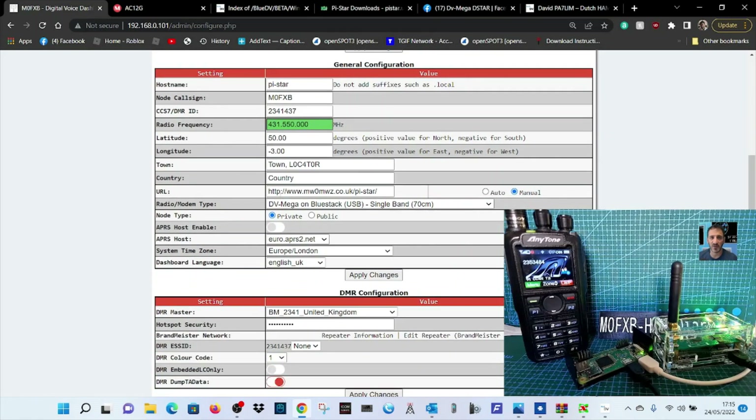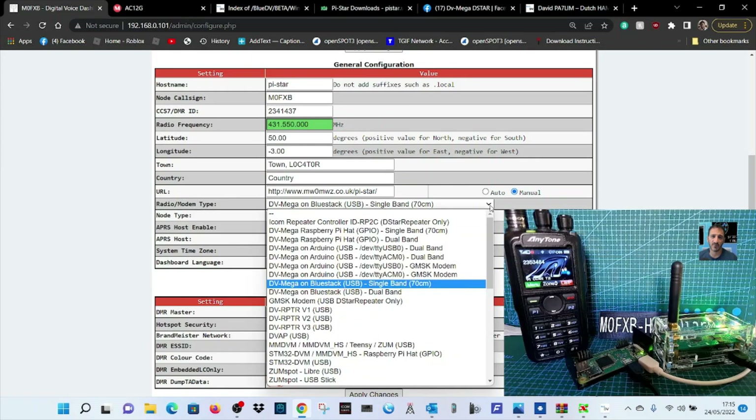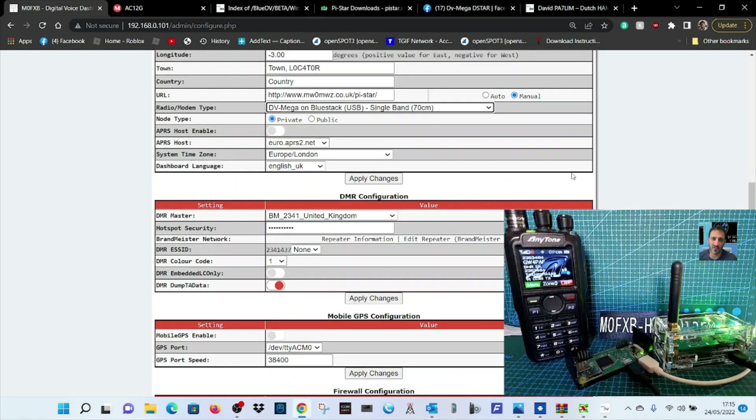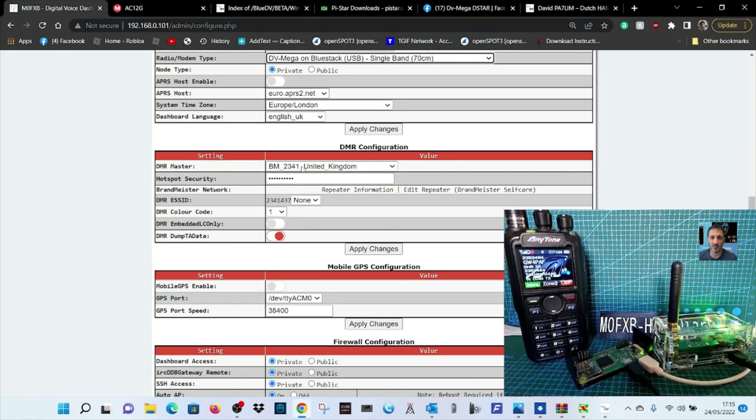The crucial one is the radio modem type — when you drop this down, very important: select DVMega on BlueStack USB Single Band, 70 centimeters. Scroll down — I've chosen BM2341. You've got to get your hotspot security password in there, which you get from Brandmeister Self-Care. Just Google 'Brandmeister Self-Care', create an account and create your password there so it all matches up.